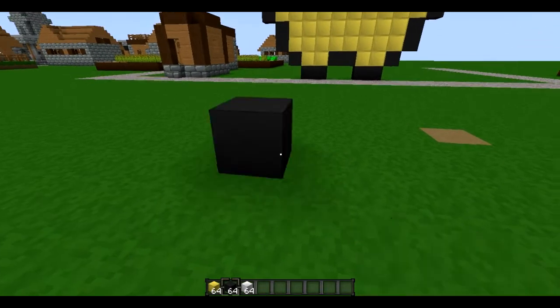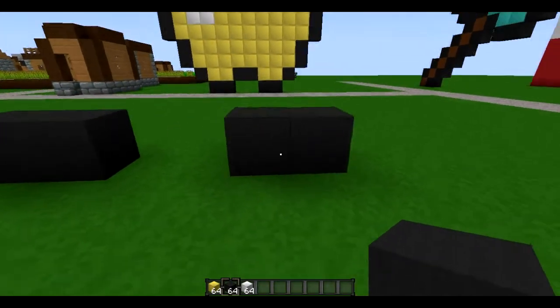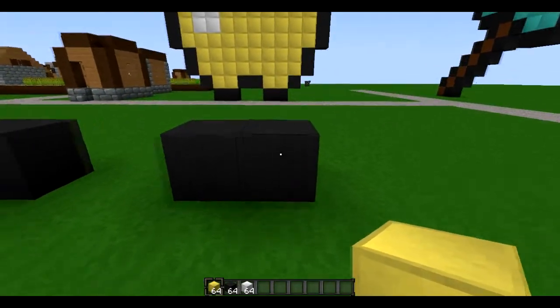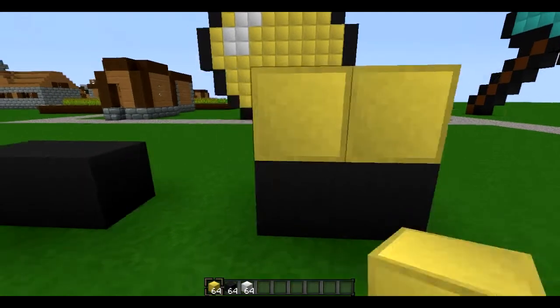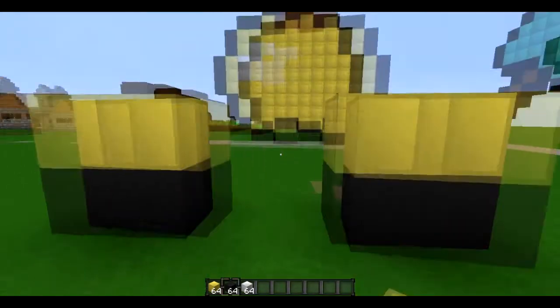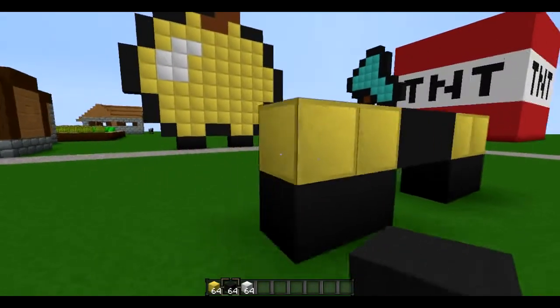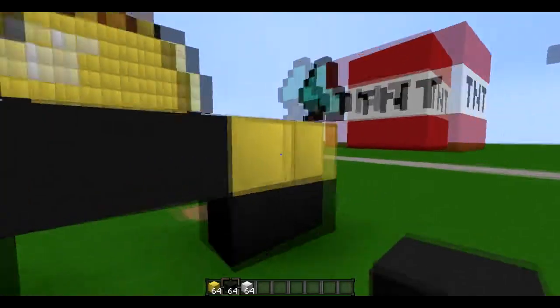We're going to put two black here, make a gap of two, then two black there like that. Put whatever color you're using — I'm using gold to make a golden apple — put that up here. Then put black across here like that, and cover the edges with black.